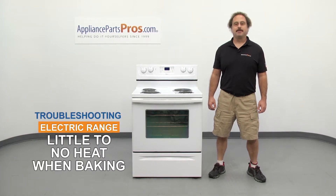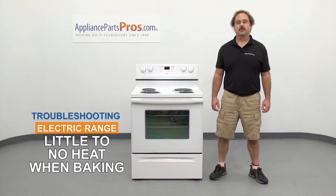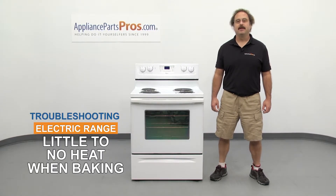Hi, this is Matt with AppliancePartsPros.com. In this video we're going to show you how to troubleshoot the top 5 reasons why your electric range has little to no heat when baking. Stick around to the end of the video for some important safety tips that most people don't even know about.